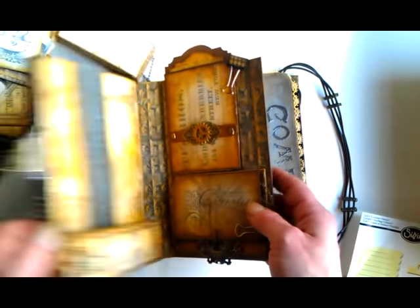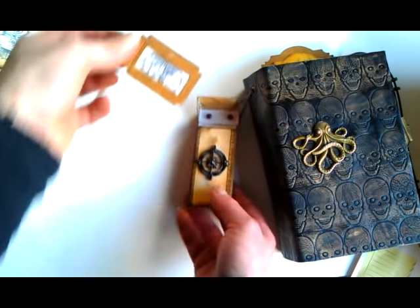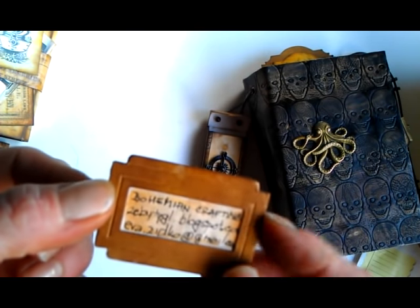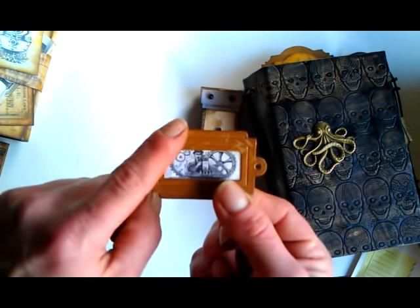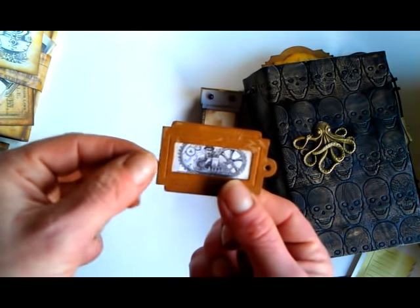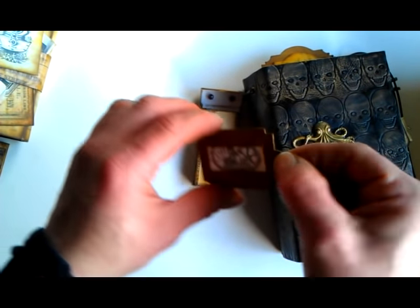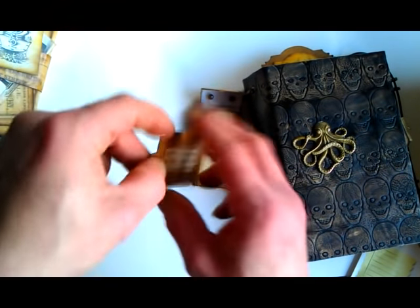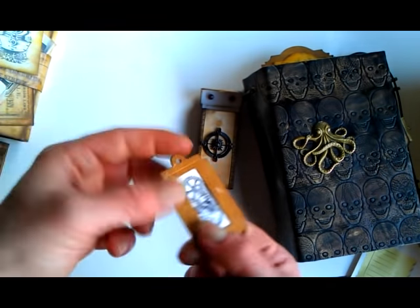Now I'm going to show you what I have inside this lovely charm. This is like my business card — it's a Tim Holtz book label but I cut it down so now it works as a business card that can be hung on your keys. So everyone I give one to will always have my name, my blog, and my email with them.